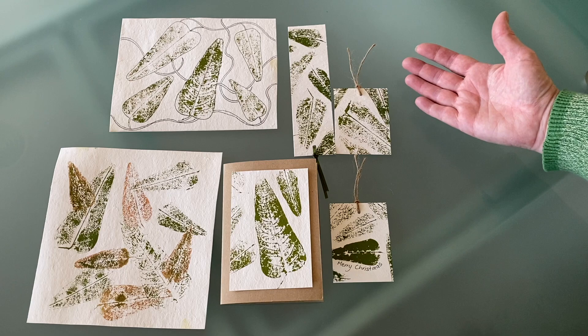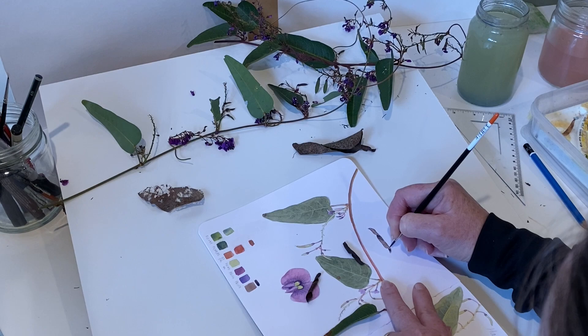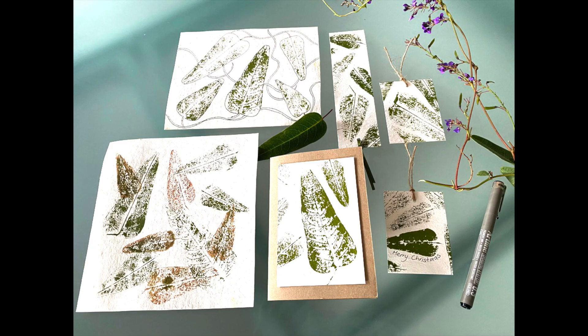I hope you've had as much fun as I've had doing this — thanks for joining me. If you do want to learn a bit more about the Hardenbergia violacea and how to sketch it and paint it, go see my video on the sketchbook project painting the Hardenbergia violacea using the link. Happy printing and creating!